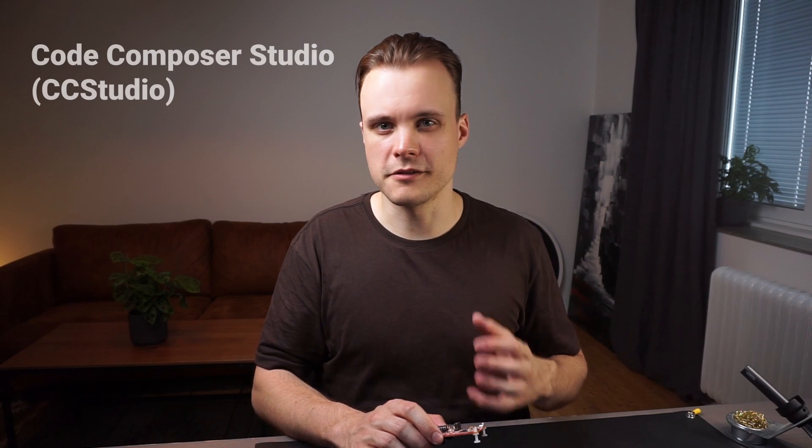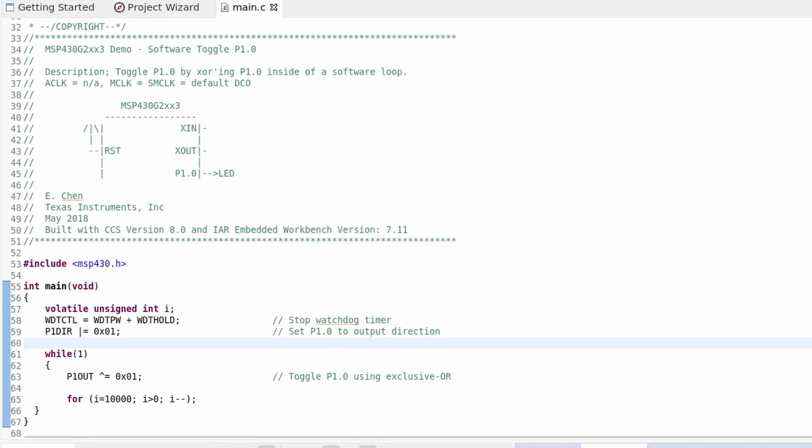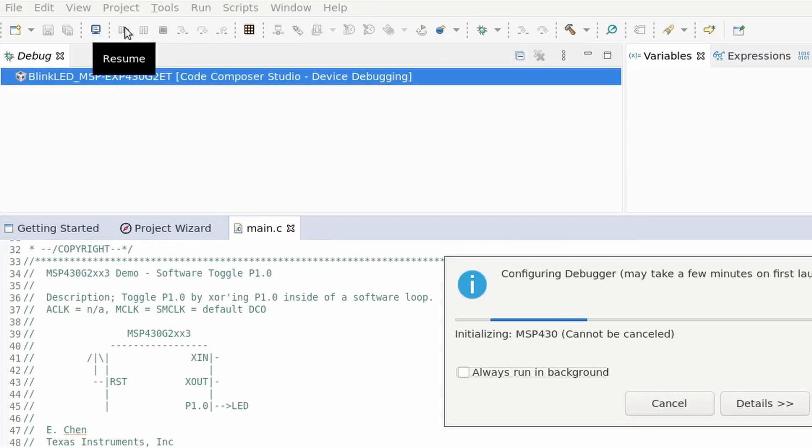The IDE that Texas Instruments provides for most of their microcontrollers, including the MSP430, is called Code Composer Studio. It's Eclipse-based, and if you're used to any other IDE it's similar — it has a console, an editor, and buttons to build and compile code. So now I'm going to head over to TI's website to get Code Composer Studio set up.